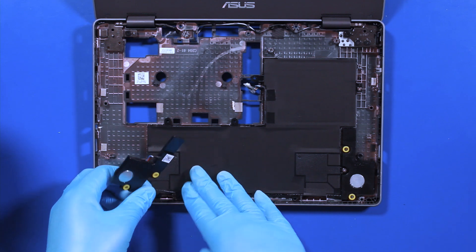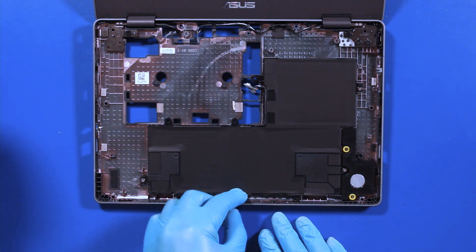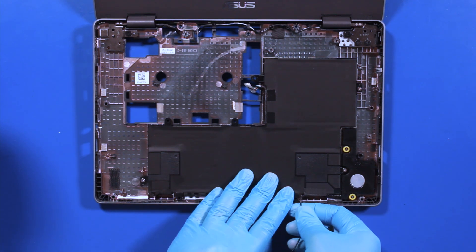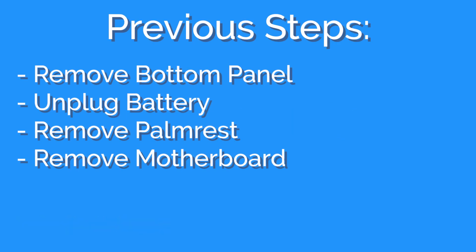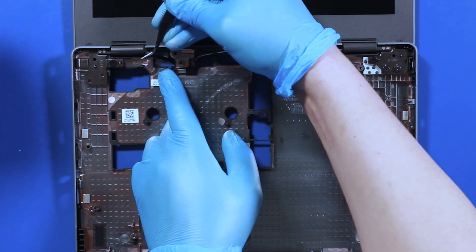Remove speaker cables from guide paths. Move the cables out of the way.